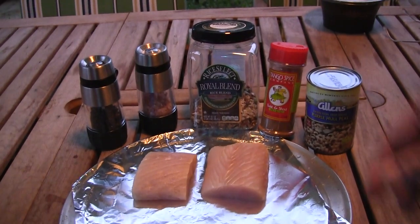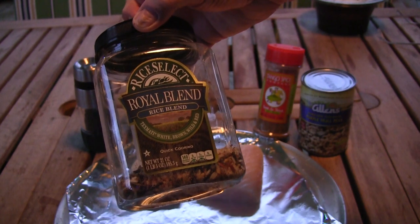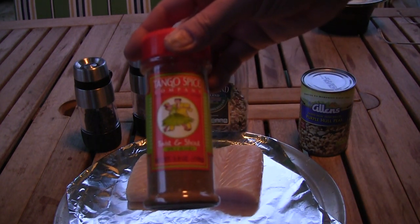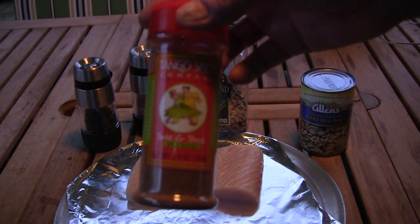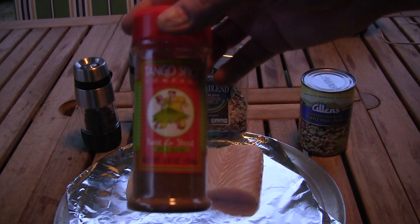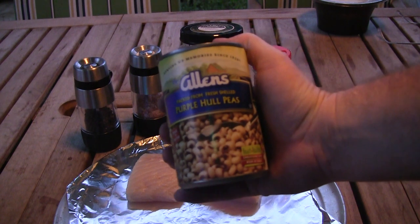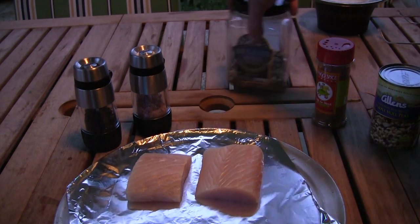I've got just a rice blend — it's got white, brown, wild, and red rice. I'm gonna use some of Tango Joe's Twist and Shout. Tango Joe is a YouTuber, just look up Tango Joe or check out his website tangospice.com. This is really good stuff. I've also got some Allen's brand purple whole peas to warm up.